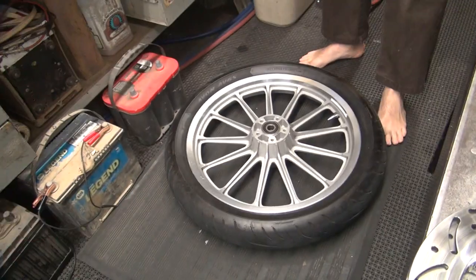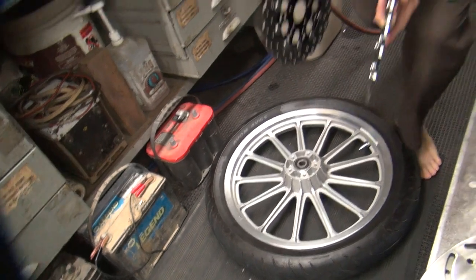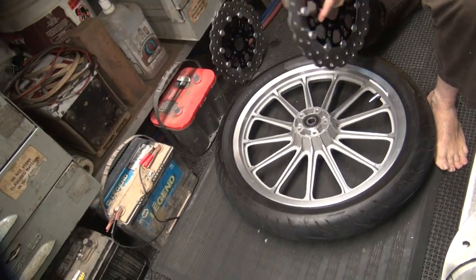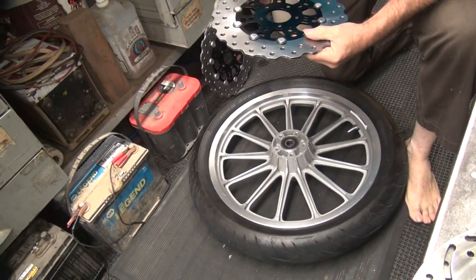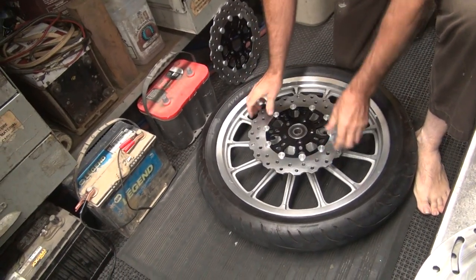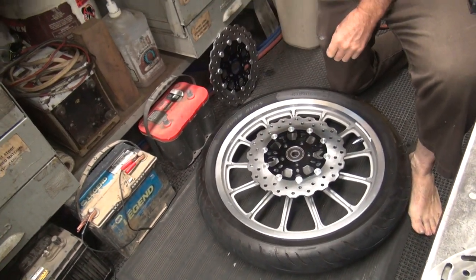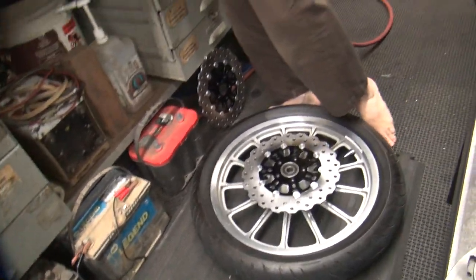So we need to put some blue Loctite on them? I haven't posted any videos doing all this work yet, so Chip hasn't got back to me about bad-mouthing them. The fact that they're not de-burred is a production issue. Do we need some Loctite? It doesn't need red.